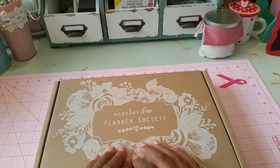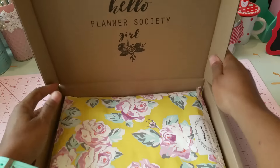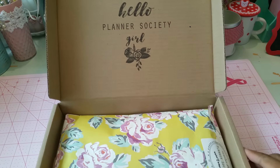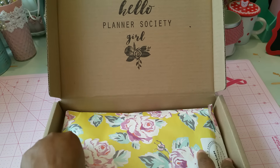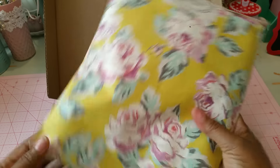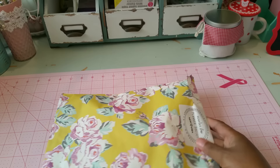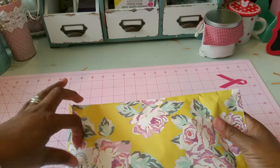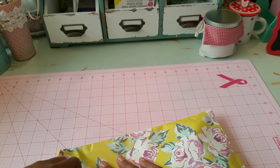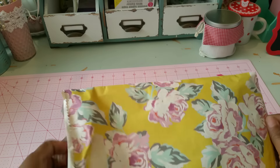I wanted to come in and share this Planner Society kit — this is my very first one and it's by Kristin Tomlinson, her company is Scarlet Lime. I'm so excited because all of her stuff is just so very pretty. Even the box is pretty — it says 'Hello Planner Society Girl.' I've been really enjoying working in my planner and journals and decided to try her kit because they're very pretty. I've watched some videos, and this is the July kit, so let's see what comes inside.